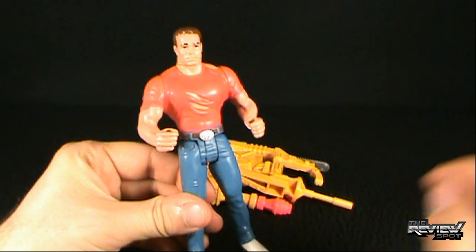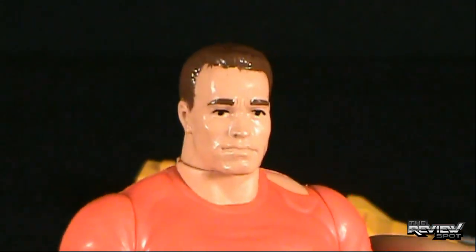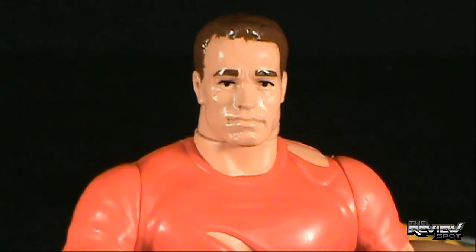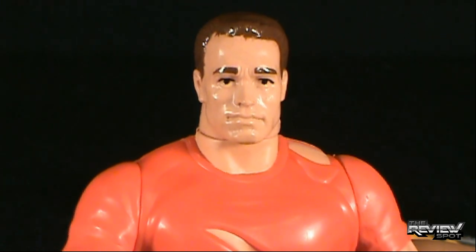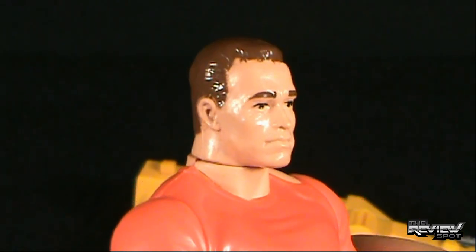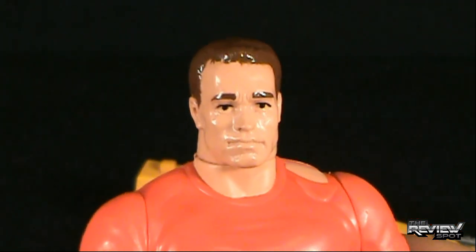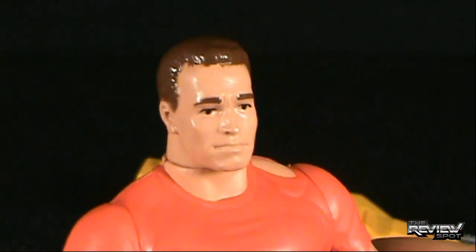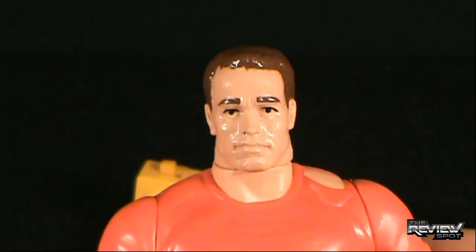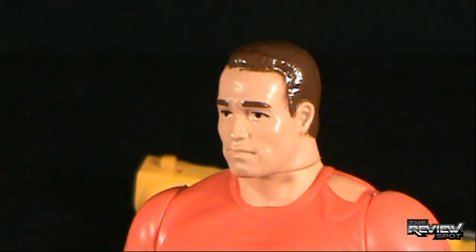Before we get him all geared up, let's first have a look at Jack Slater. As I was mentioning, for a relatively old toy — 1993, that's 19 years old — the likeness on Arnold is pretty good. By no stretch of the imagination should we compare it to NECA figures, which are only a couple years old. But if we consider how much older this toy is, I think the likeness is pretty good on Arnold, all things considered.